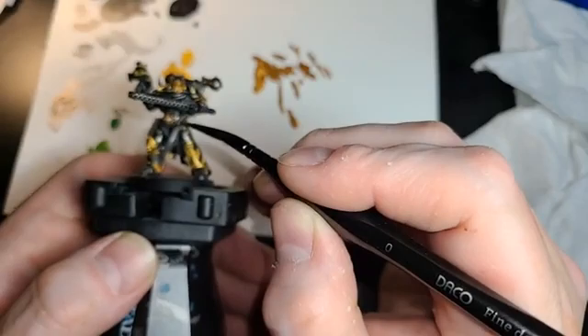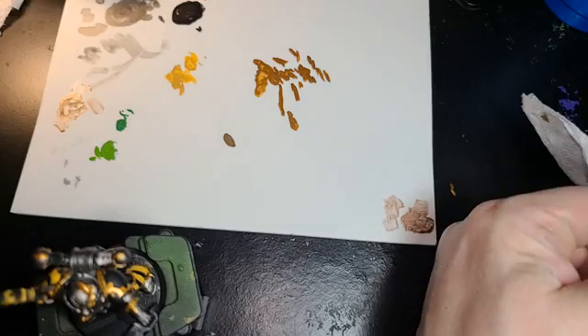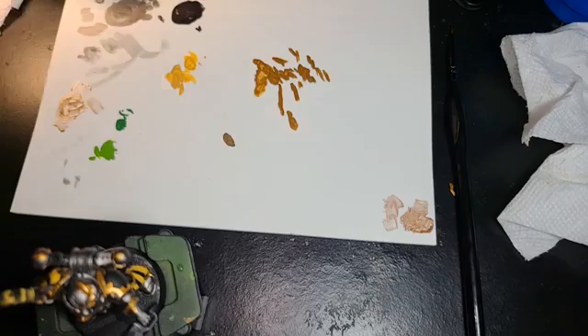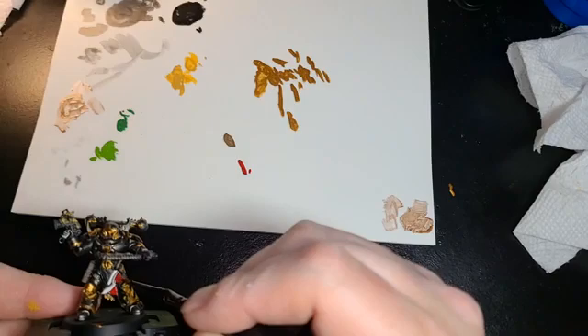What color should I make this loincloth? I'm thinking maybe like a red — maybe a red would make it pop. Actually, let's get a nice Mephiston Red. Just gives a little bit of color, a little bit of pop. That's what we like — just a little pop of color. Kind of makes him stand out more from his colleagues.